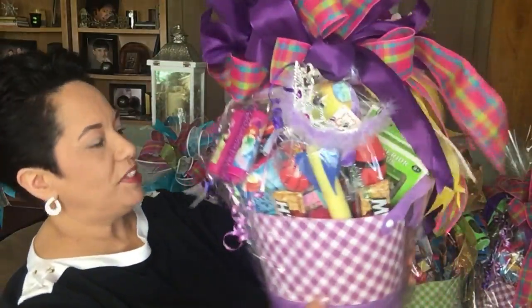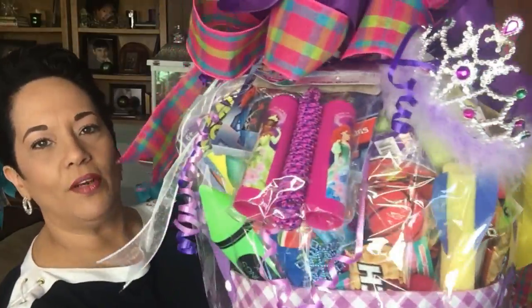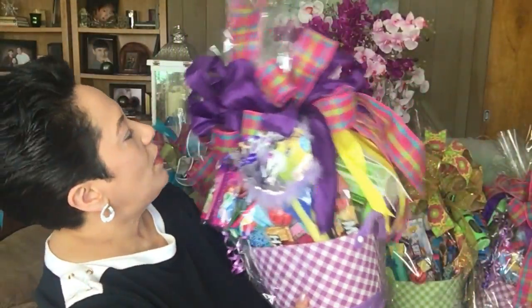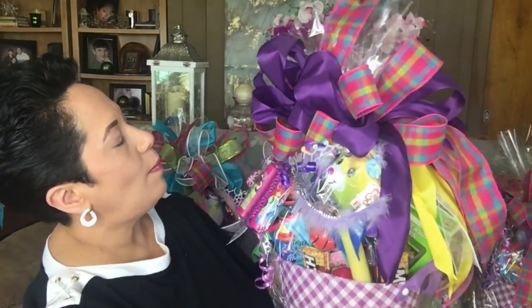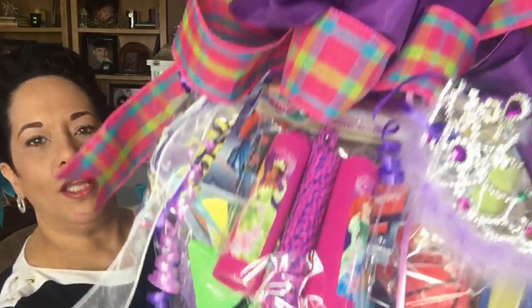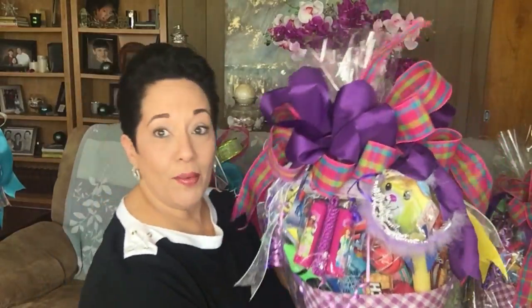The fifth basket is another purple one, similar to the other purple one you saw. The difference is this one has a little tiara on the outside, with purple and pink ribbon and some curly ribbon in the front.